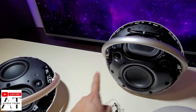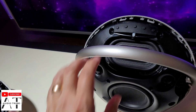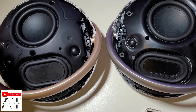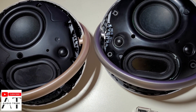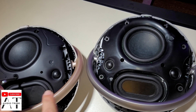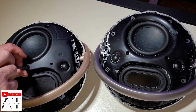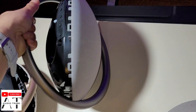It also has 2 membranes. In this case, it is a bit larger on the Harman Kardon Onyx Studio 8 — you can see both the 8 and the 7 here. The battery is almost the same, and the shape is very similar.